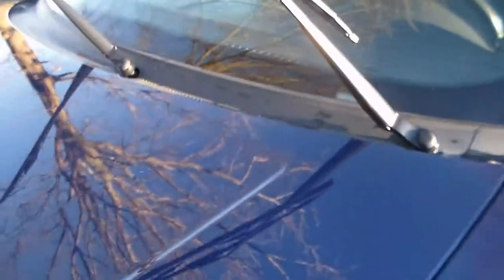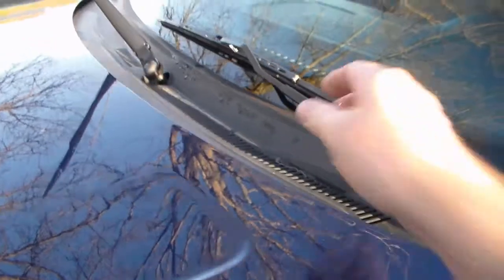Something else I've been meaning to show you for a while — some people were asking about how the grill installed. I'm going to show you. Go ahead and pull the hood release.